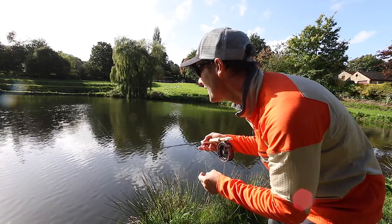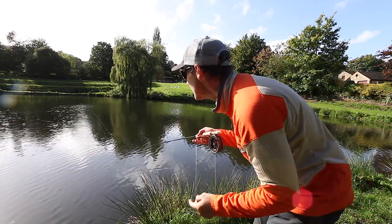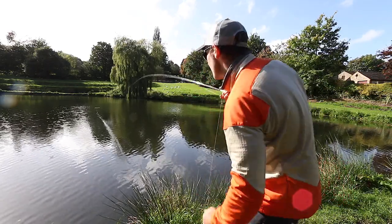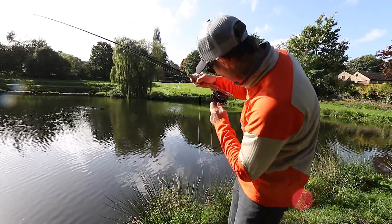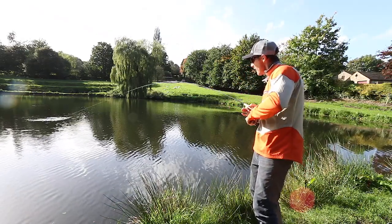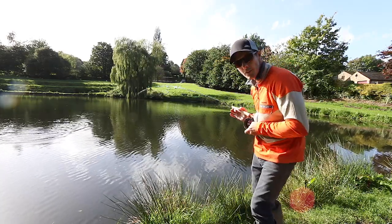Very delicate lay down. So delicate. Incredible, really. Really is incredible. I couldn't be happier with it. There we go — as if on cue! That full curve of that rod.